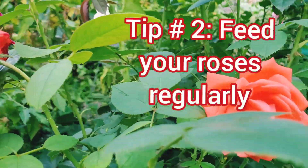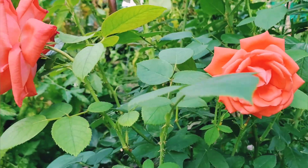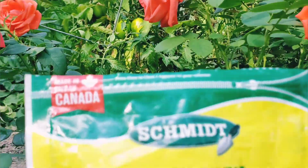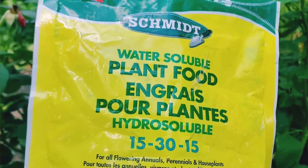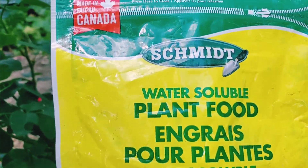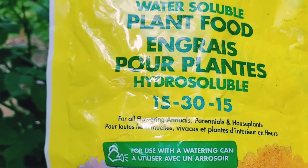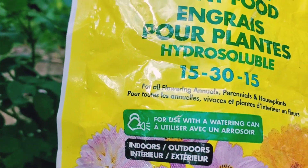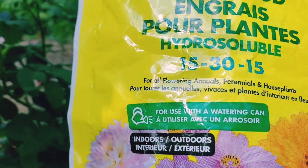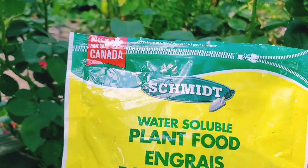I feed my roses with the right nutrients by giving them fertilizers or plant foods. Any kind of fertilizer or plant food would be okay. This one is Smith water-soluble plant food 15-30-15 and it says for all flowering annuals and perennials and house plants. Rose is a perennial so it would do for my roses. I just dissolve this in water and then feed them with that.